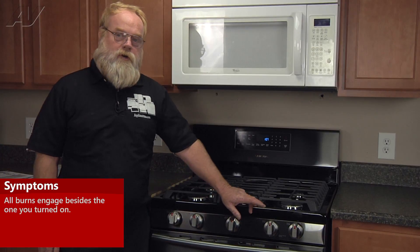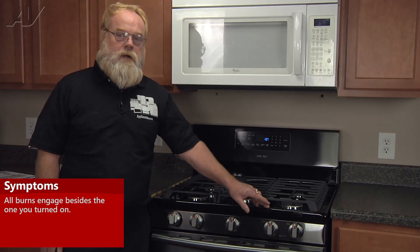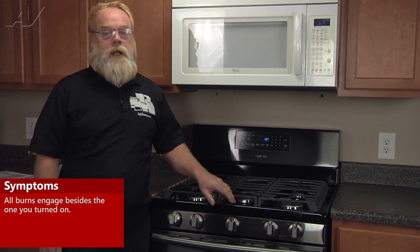A common symptom of a faulty spark electrode assembly would be that you turn on the burner and the burner that you engage will not get a spark to it, but all the other burners will be sparking.